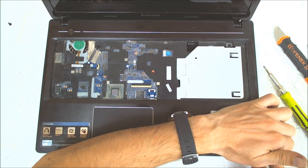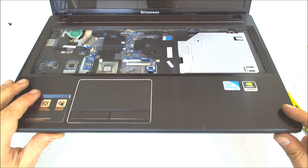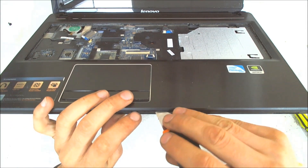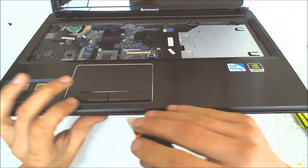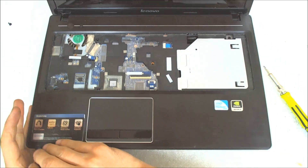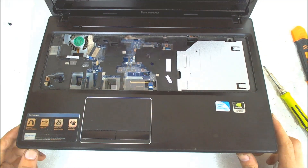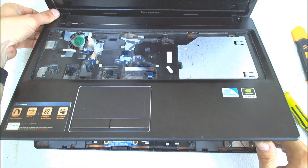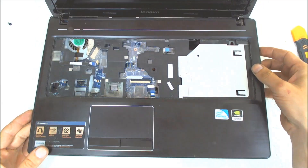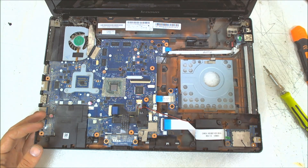Now the next step is to try to split the two parts. Start somewhere in the middle, gently with something sharp. You can use a guitar pick or something similar. Just lift it up gently. You can put it a little bit on the back towards the display so the clips on the back can be removed easily. Now the palm wrist cover is up.